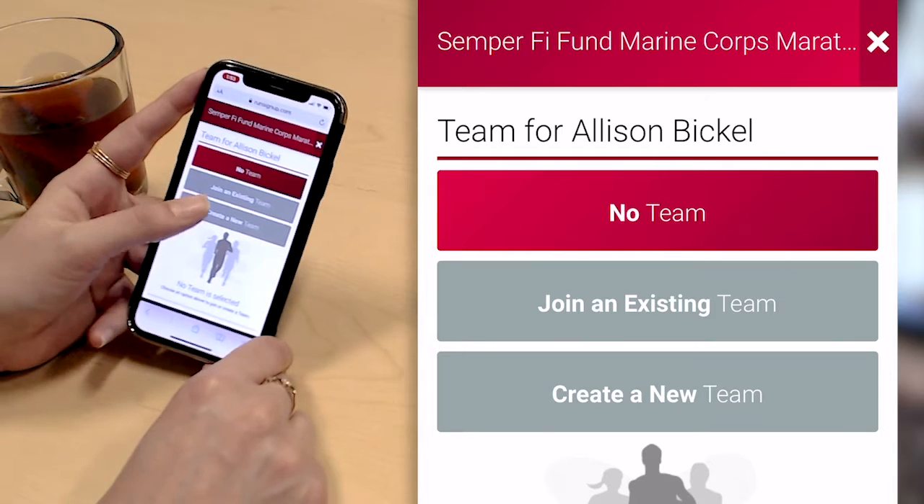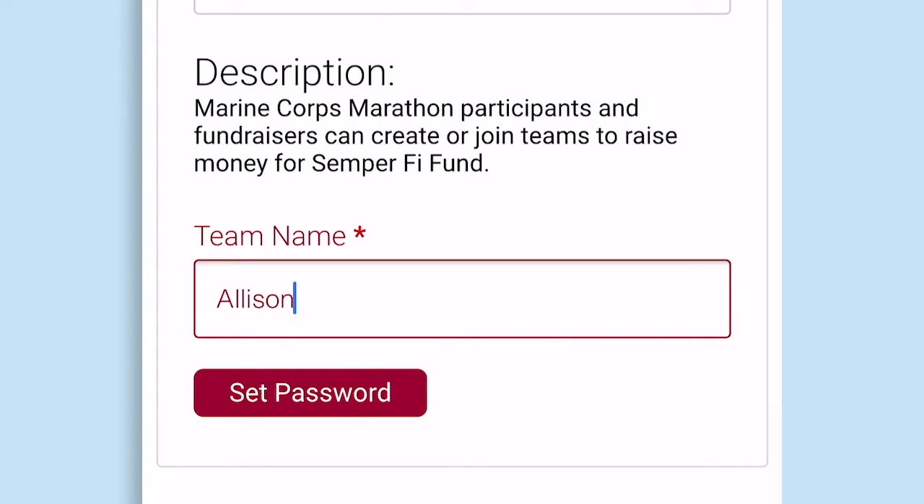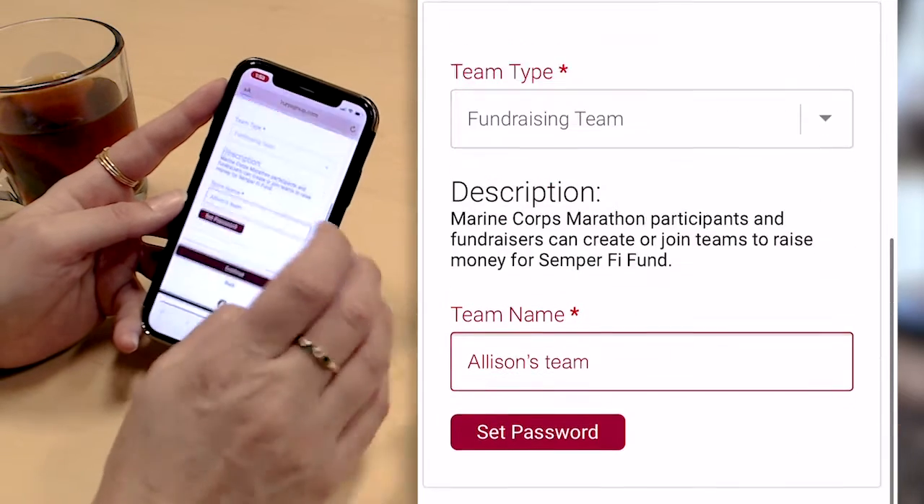This is the team step, so I'm going to go ahead and create a team. I'm going to call it Allison's Team and click continue.